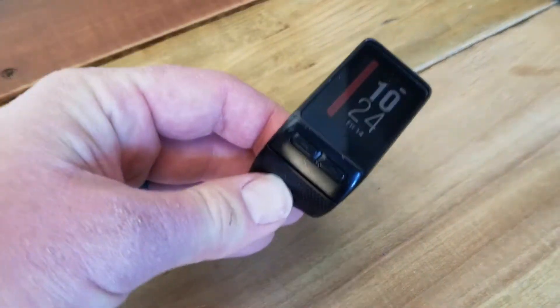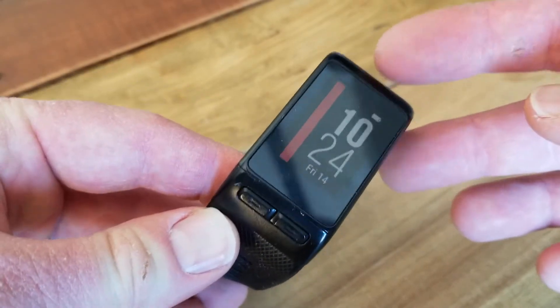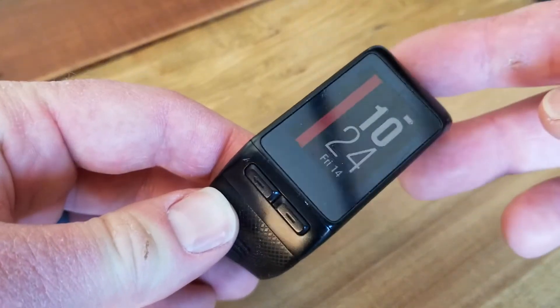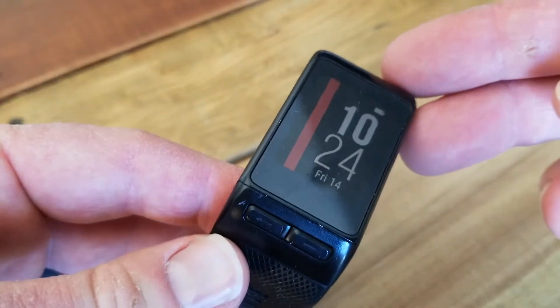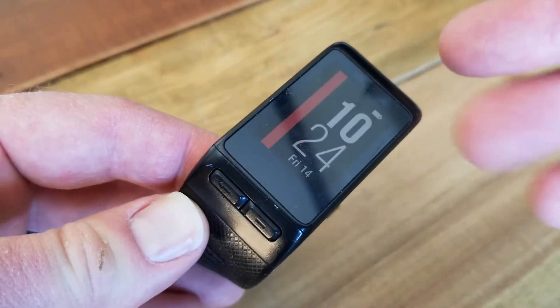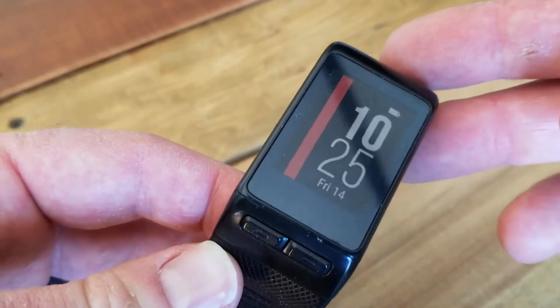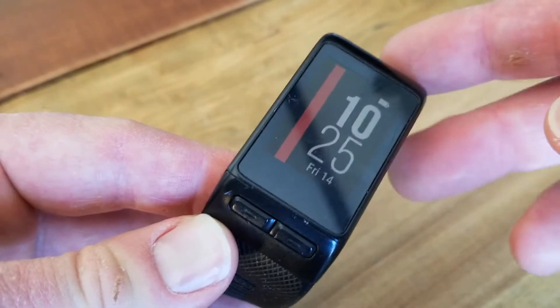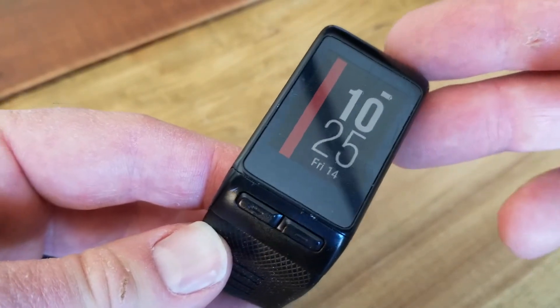Hey there, friends. On today's video, we are going to be hard resetting this Garmin VivoActive watch. This is the HR model, and this is a great method to use if you have a stuck screen, if you have a frozen watch, or if you really want to do a manual reboot — and potentially, like this watch, there's a broken screen where you can't actually navigate via the screen to the settings menu. So it's a very easy process. Let's walk through it right now.